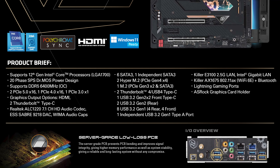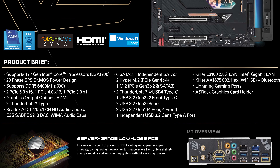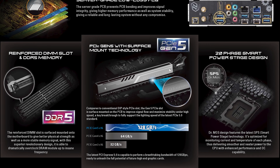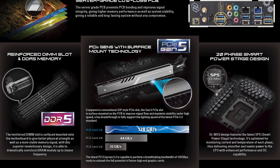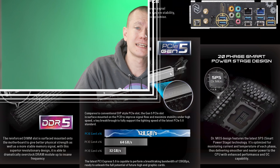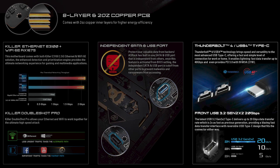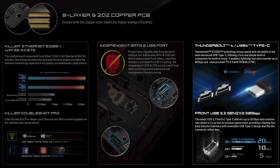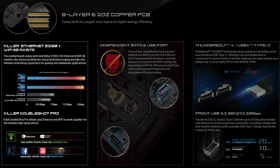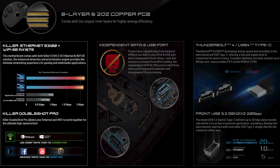It has two PCI Express 5.0 x16 slots, as well as an additional PCI Express 4.0 x16 slot. The PCI Express 5.0 has ASRock surface mount technology, which means it has better signal flow and maximizes stability at those high speeds. It also has two Thunderbolt 4 Type-C ports, two USB 3.2 Gen 2 rear ports, a Killer E3100 2.5 gig LAN, Intel Gigabit LAN, and Wi-Fi 6E on the Killer AX 1675 with Bluetooth.